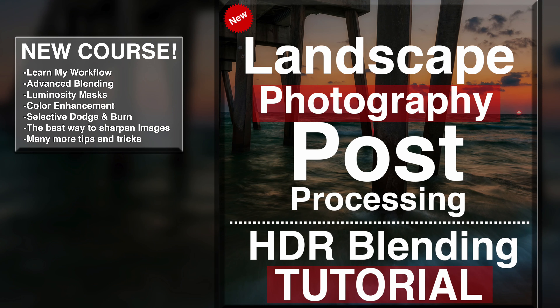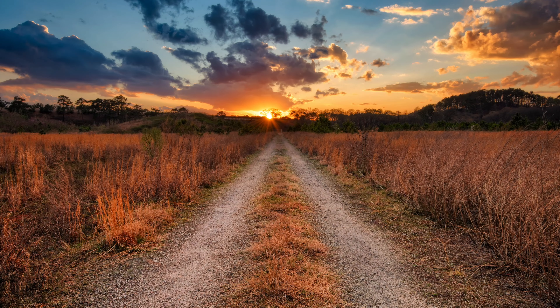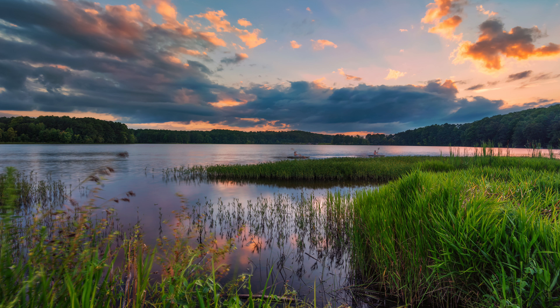Alright, hello everyone. Eric Marks here again with FindingMiddleEarth.com. Before we get started today, I'd love it if everyone would go check out my new landscape photography post-processing and HDR blending tutorial. I've been working on it for about three or four months, it's been out for a few weeks now. I take you through my entire editing workflow — how I add color, sharpening, how I blend HDRs together with luminosity masks and not using HDR software. Lots of great tips and tricks in there if you're interested.